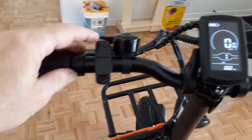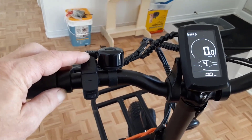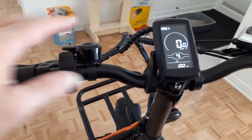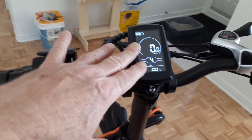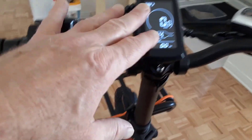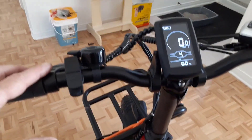The smart LCD display monitors data in real time, keeping you fully aware of your riding condition — including remaining battery power, total distance traveled, level of assistance selected, and more. Shimano seven-speed gears let you customize your ride performance and cope with various terrain and road conditions easily.